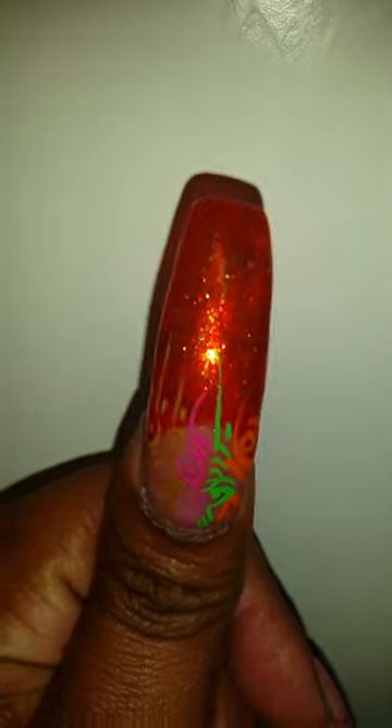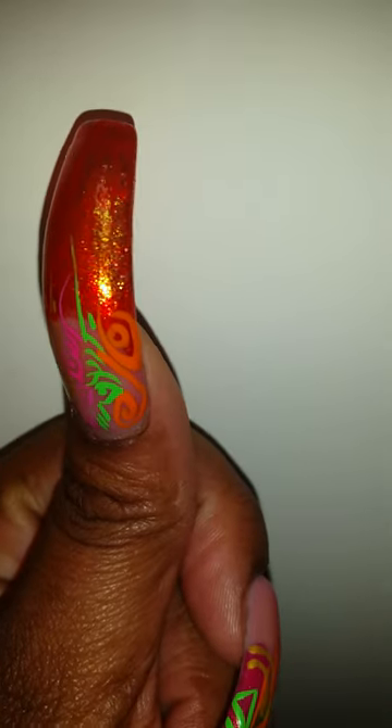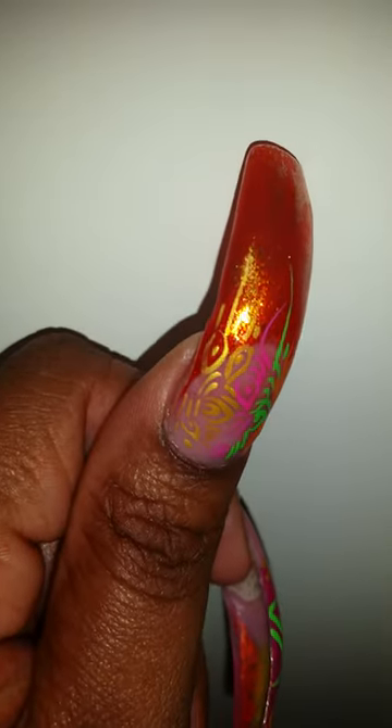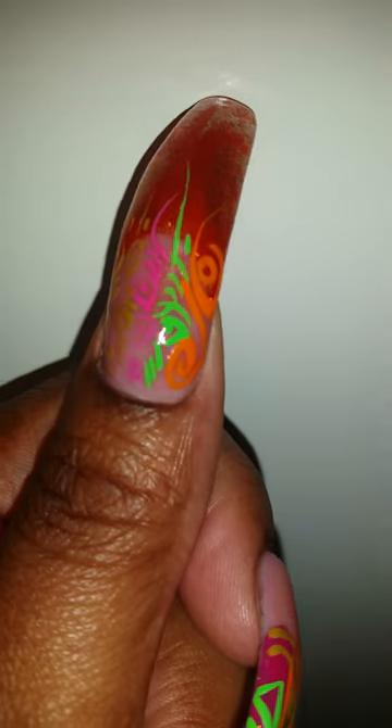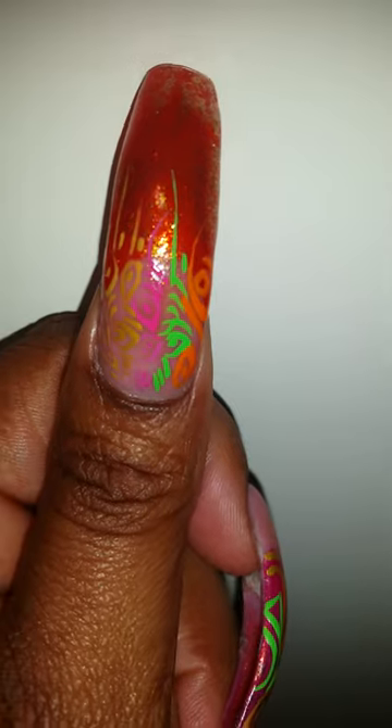Now here's my thumb — she did Riveting on the tip and then she went back and took some gold polish. You see those gold accents — she just lightly put it on there and then she did this with the acrylic paint. Hold on, I'm gonna take it from my right hand.